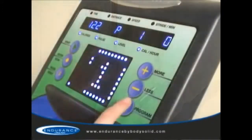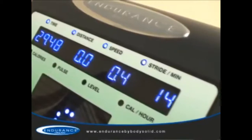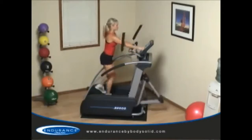Boasting a robust health club quality console, the E5000 offers advanced feedback such as time, distance, speed, strides per minute, calories, heart rate, level, and calories per hour to help you accomplish your specific fitness goals.